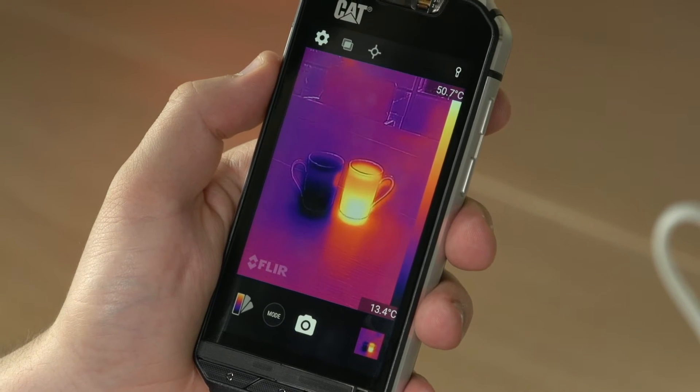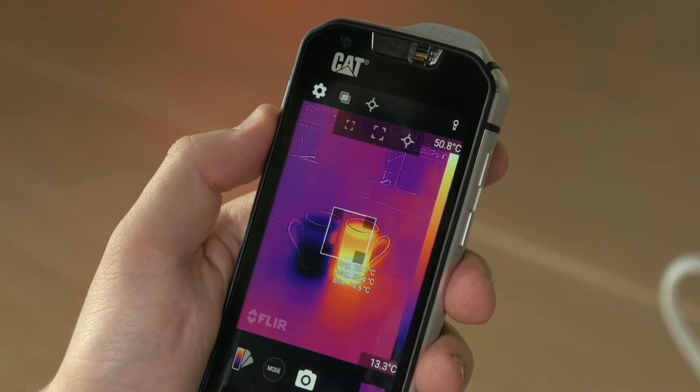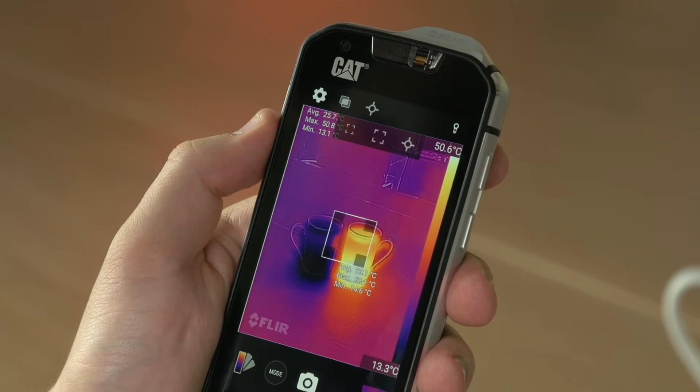Going back to the live image, you can also add regions of interest that cover either a fixed square in the middle of the display or the entire frame, and here you can read the average, minimum and maximum temperatures that are shown within those areas.